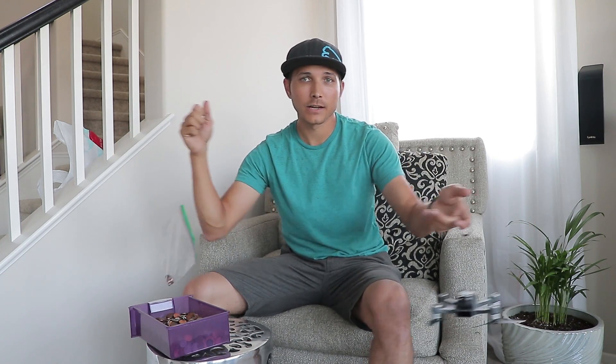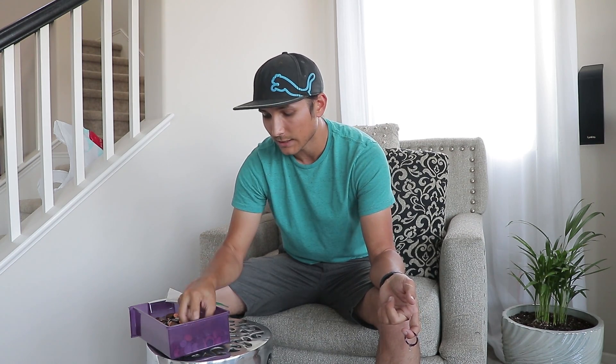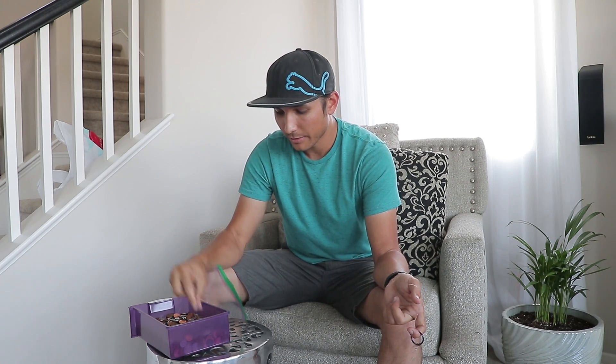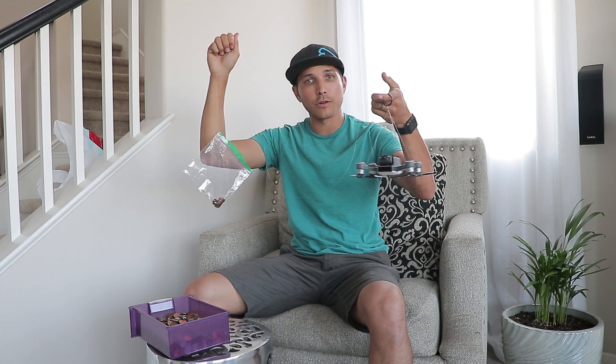I'm going to dig through here and see if I've got quarters, nickels, dimes, and pennies, and figure out what's easiest for the test. I think I'll be doing either pennies or nickels since I seem to have quite a few of those. I'll split them into groups and start with maybe five or ten nickels or pennies at a time, report what I'm adding, keep adding until the Spark can't fly, and then calculate how much weight it can carry.